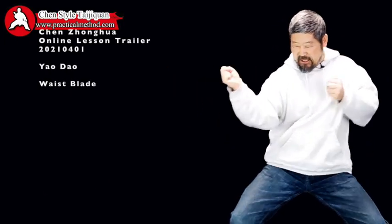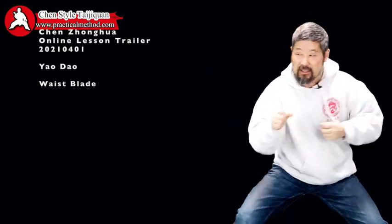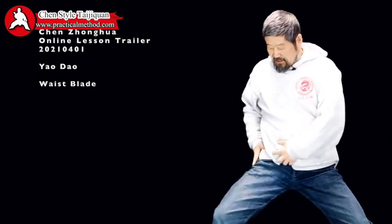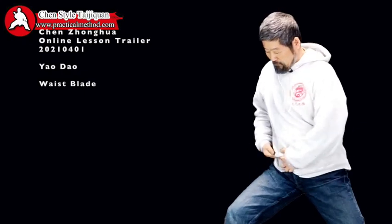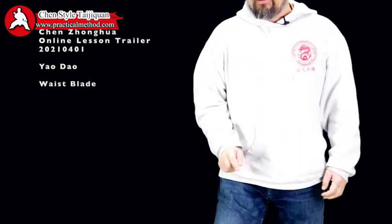When you are grabbing your opponent here, whether you can actually rotate this to produce a force like this — he can feel it. Otherwise, when you are doing this, can you see there's nothing coming out? But now, holding on here produces a force like this to cut through. If I rotate like this, it's like there is a blade there.